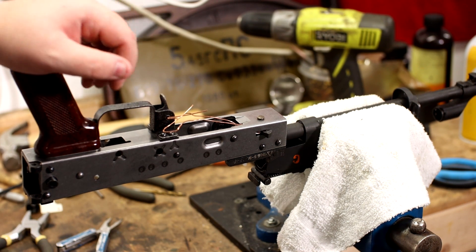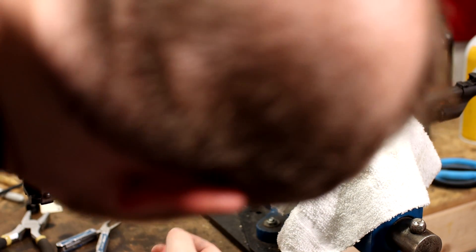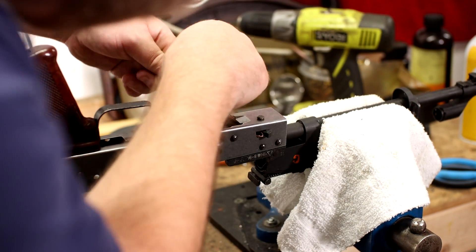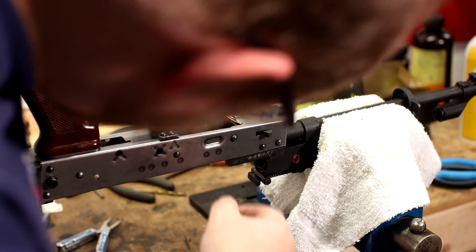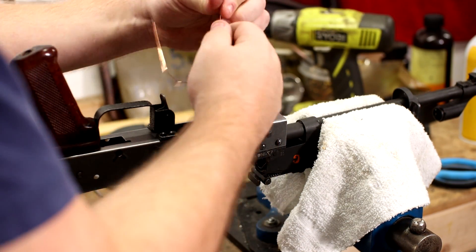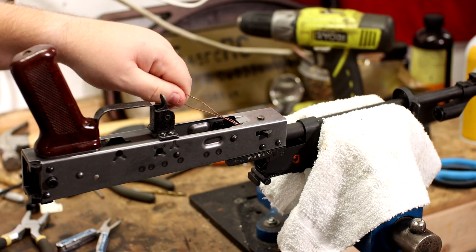No way! It worked on the first pull! Oh my god. I have fought with these things in the past, especially when I was building my crank — they're a nightmare! So now I think all I have to do is get the wire out, but yeah, that works. I'll be right back.